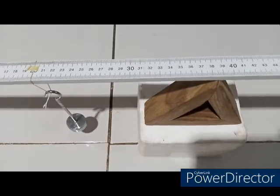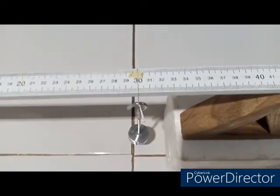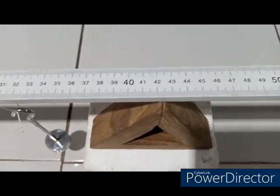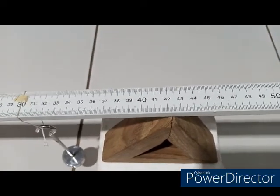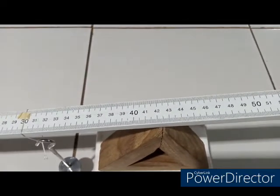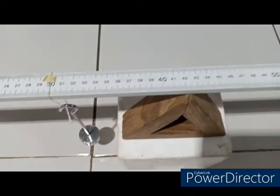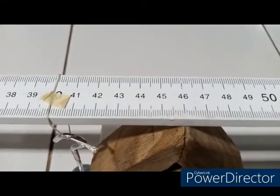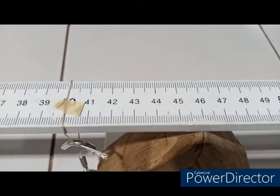I am going to repeat that also for 30 cm and 40 cm. Here it is at 30 cm and the balance point is approximately at 42.5, giving a distance of 12.5. Here it is at 40 cm and the balance point is at 46, so the difference is 6 cm.